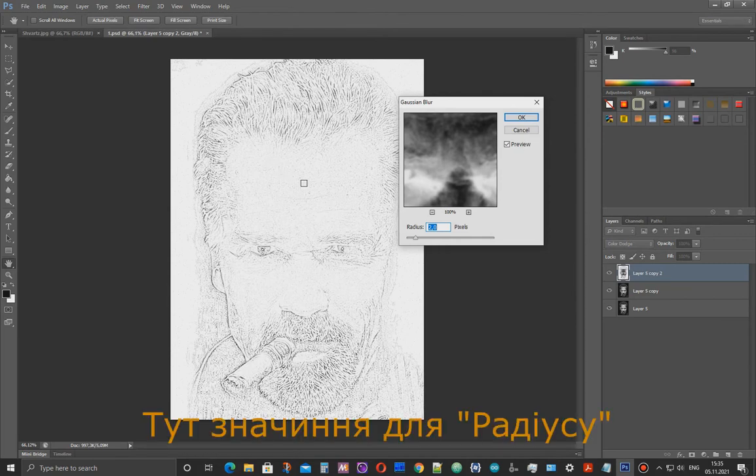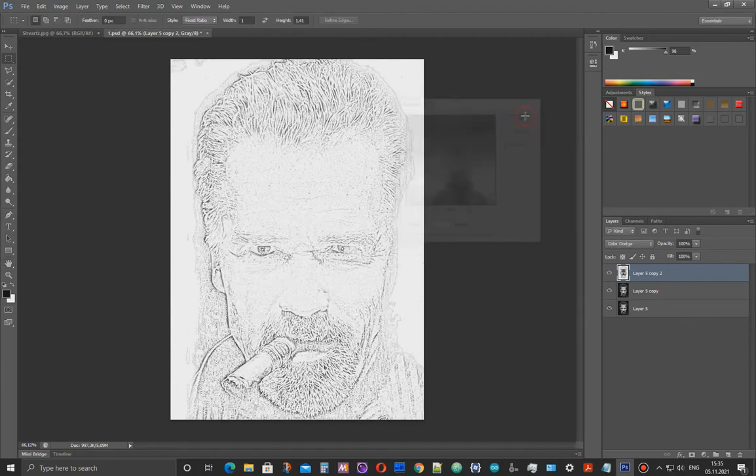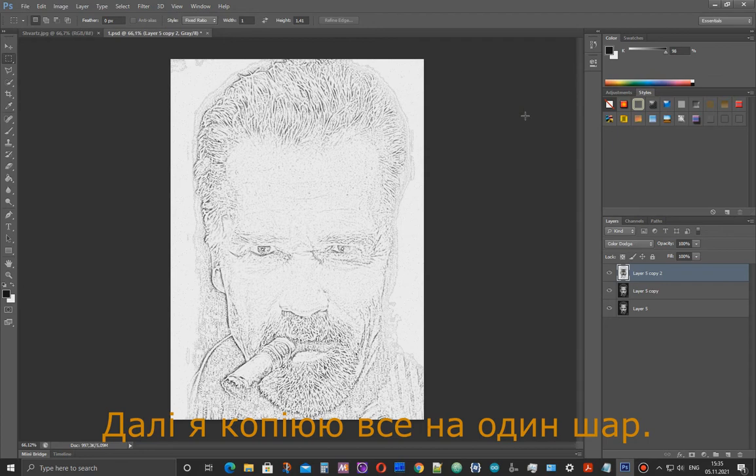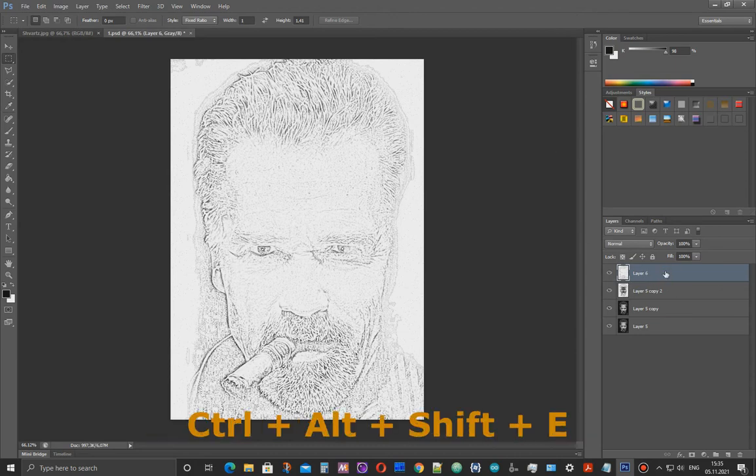Here, the value of the radius depends on the results you want. I set 3. Now I copy everything into one layer. I press the four buttons one by one: Ctrl Alt Shift E.